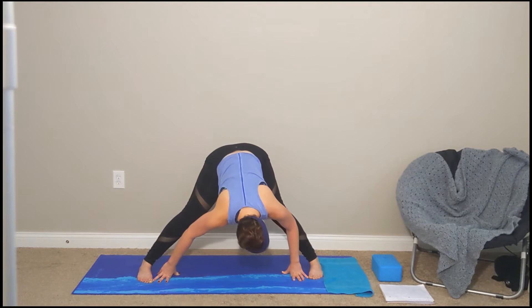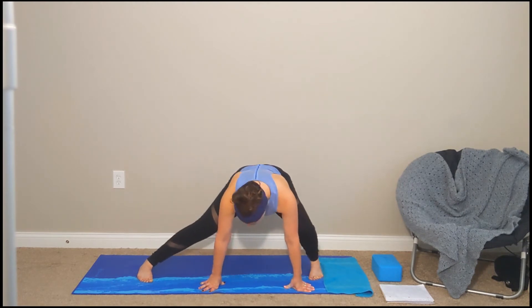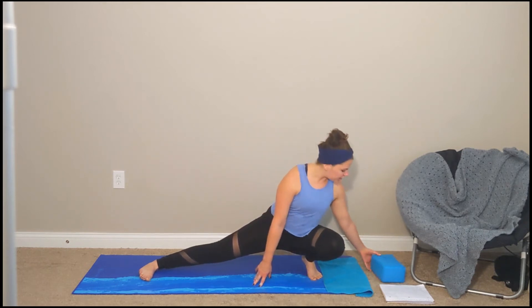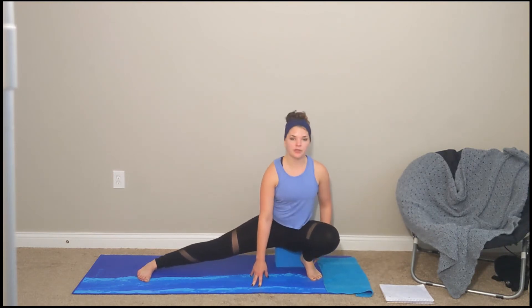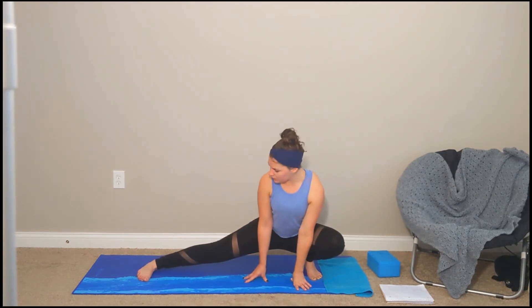From here we're going to take a lateral squat — going off to the left first. Keep your right toes down on the ground, and if you can, keep your left heel down. Find that alignment through your spine. If this is too much on your knees, grab a block or two and sit it underneath you to put your weight on the block rather than on your knee and foot. Deep inhales, long exhales.